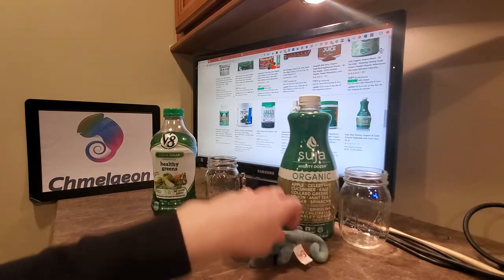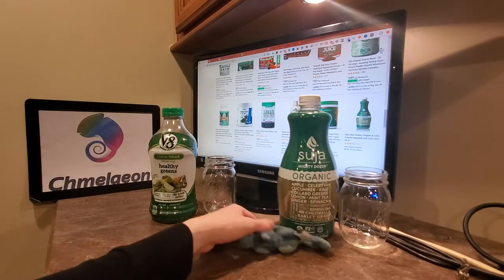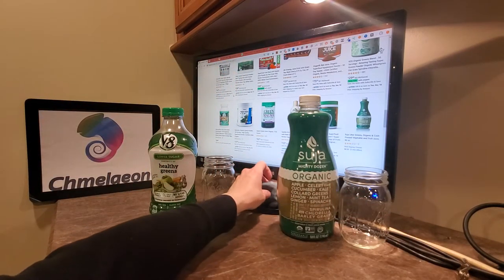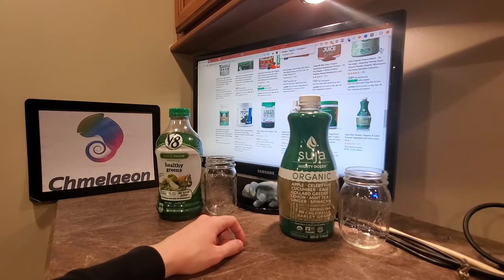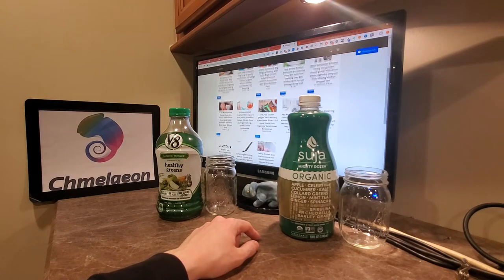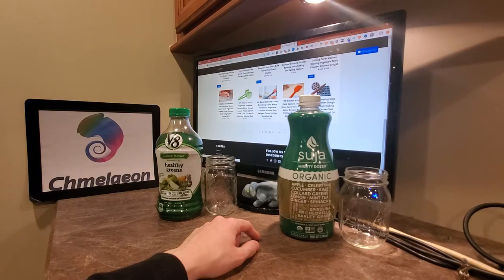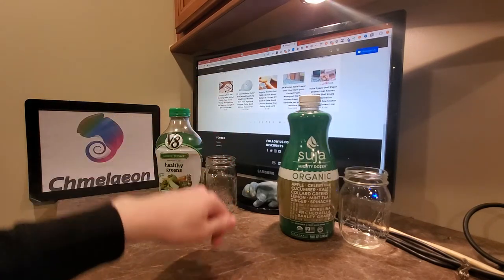Make sure you like, subscribe, and ring that bell so you don't miss any awesome taste tests or reviews over here at Chameleon.com, which is also your place for everything kitchen-related. We've got stuff to juice fruits and vegetables, and neat kitchen gadgets to make your time in the kitchen easier and more effective. Be sure to check us out via the links in the description below.